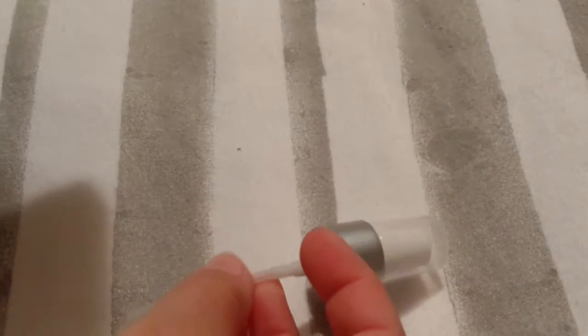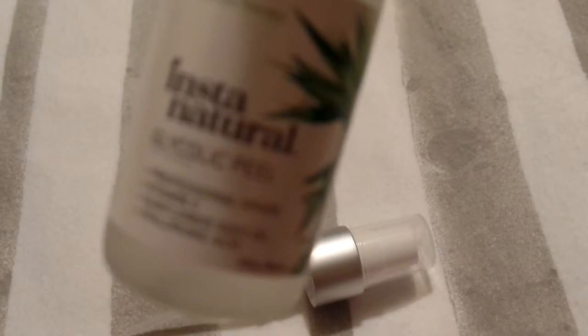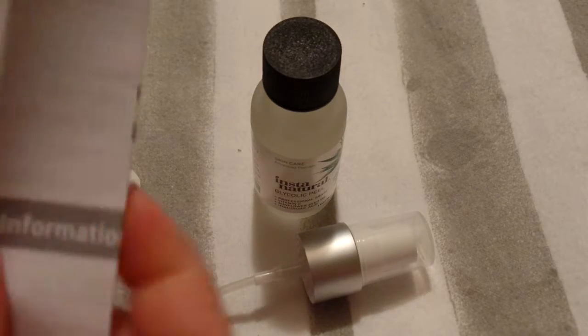Let's open it up and take a look. Here we go — this is what it looks like. It has a little nozzle and a small bottle. The label says Instant Natural, and there are instructions on what to do on the bottle.